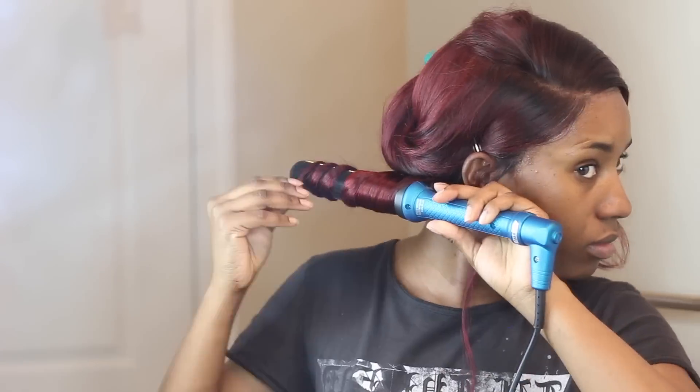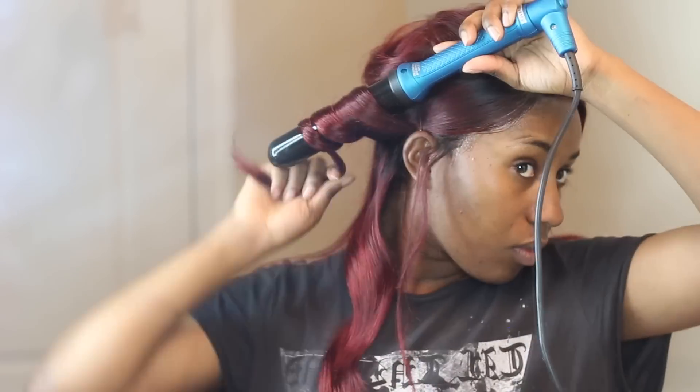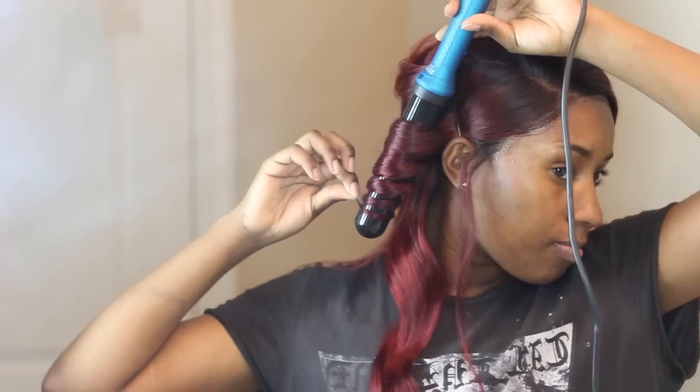About the hair — if you watched my previous video I'll have the link on screen. This hair was sent to me by Nadula Hair Company and I really love it. This is Indian straight hair — my first time trying Indian straight hair. I've tried Indian body wave before, but I really love this wig. You can tell because I've been wearing it a lot recently.